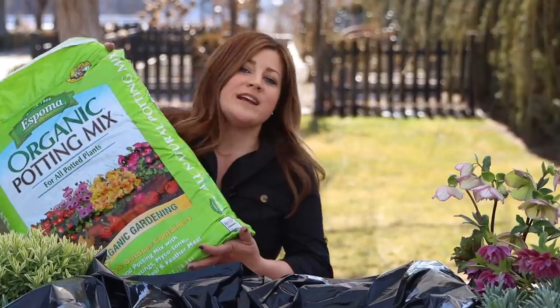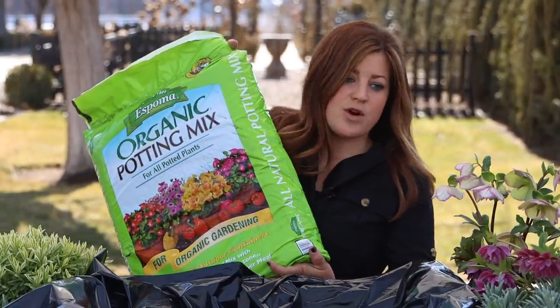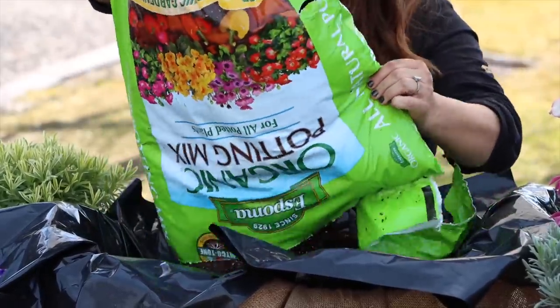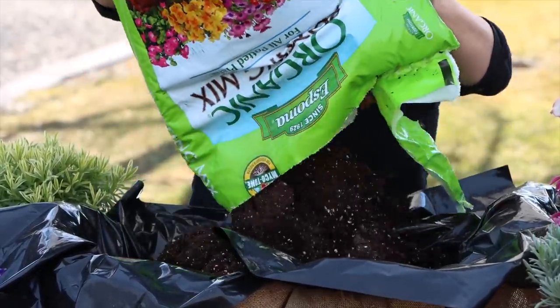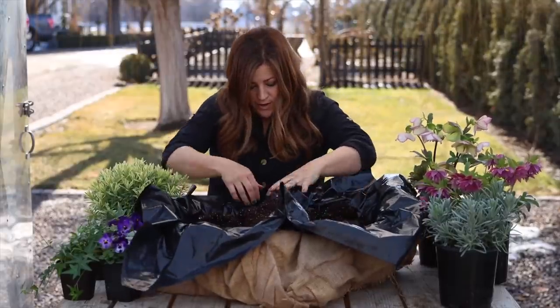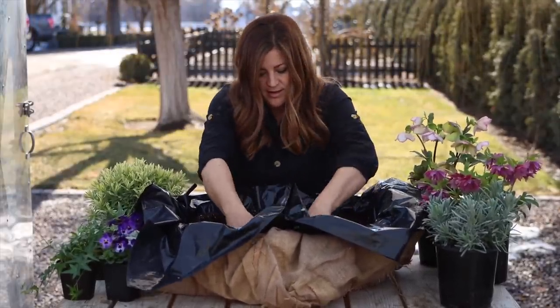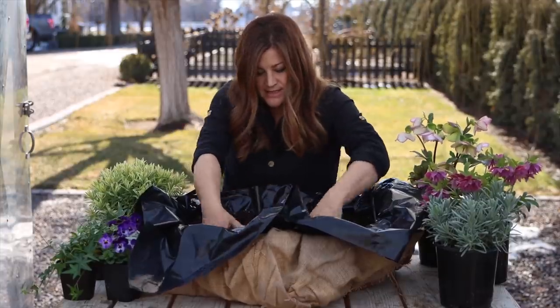Now we need some soil. We can use a standard potting mix for everything that we're planting today. This is the part where it really pinches the layers down and makes them feel more solid. Just breaking up the bigger pieces here.